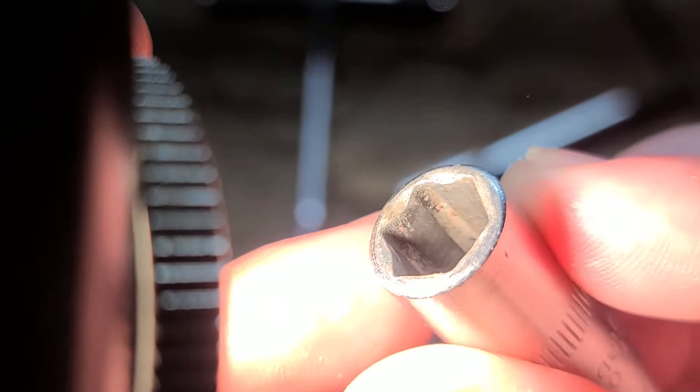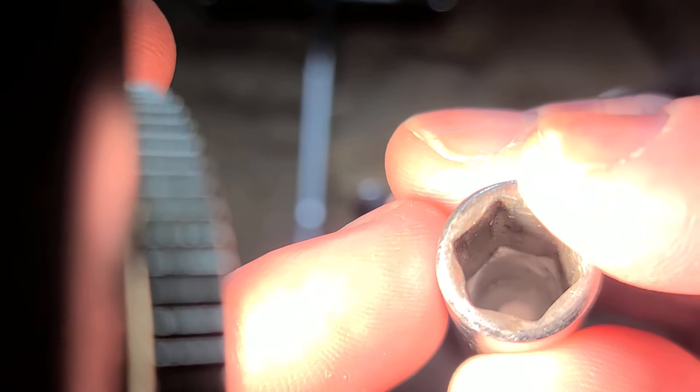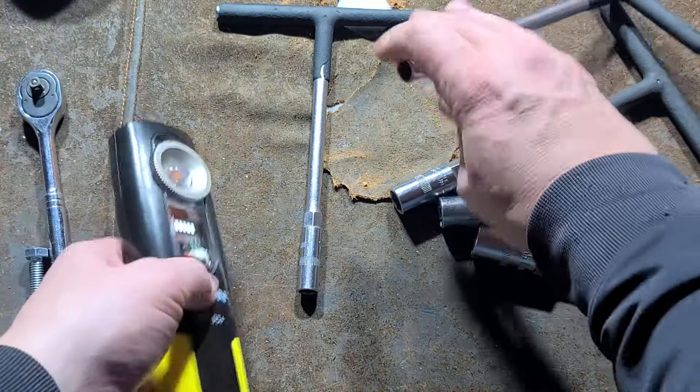But these seem to be holding up. This 10mm has been used quite a bit and it's doing its job. It can be deceiving because you can look down on a socket and it looks like it's totally ground out — but that's actually just the top edge of the socket starting to get rolled over, and there's still plenty of meat down there in the flutes.